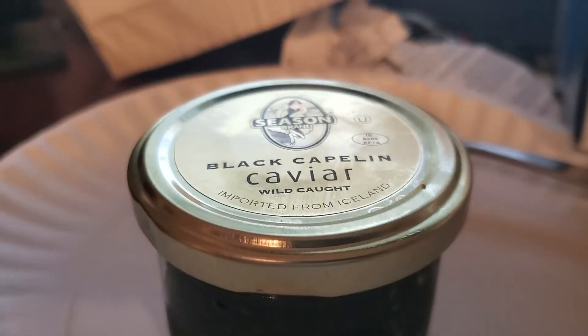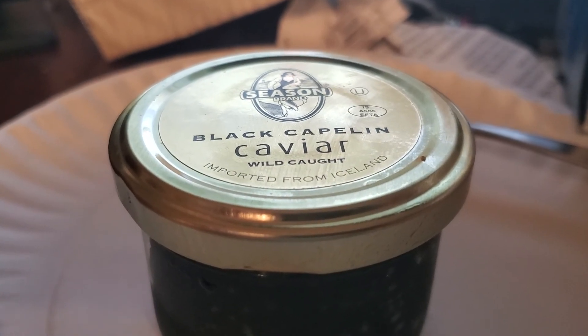Real caviar from the sturgeon might cost a bazillion dollars — I don't know. This is knockoff Walmart caviar from capelin fish, so for what it is, I am recommending this product.